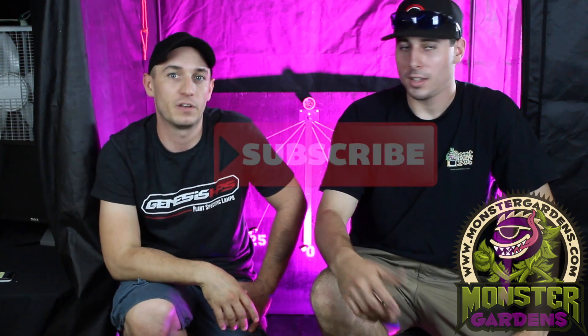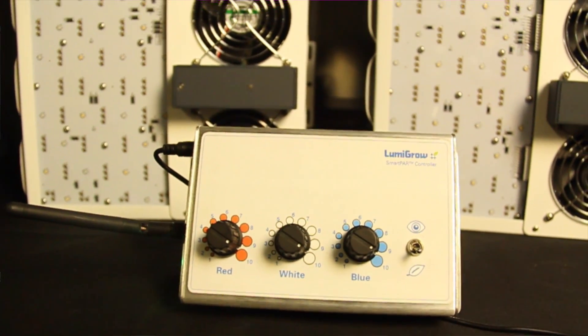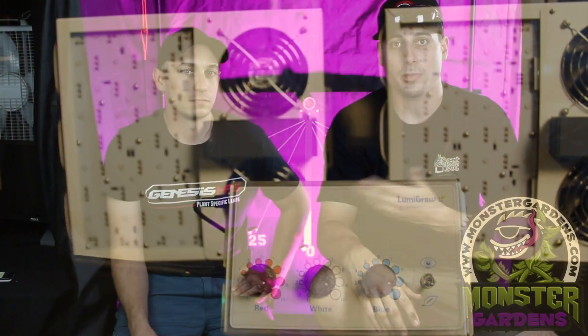Steve, can you tell us a little bit about the test you just completed? I'm more than happy to tell you everything I found — I had a lot of fun testing these units. The Lumigros stood out because they're unique. Everyone is familiar with fluorescents and HIDs, and LED has been a hot topic. However, most LEDs on the market are fixed spectrum. Lumigro is the first to come out with a patented technology where you can dial in the red, white, and blue spectrums. I thought this was huge, especially because we used a spectrometer to diagnose the whole spectrum.